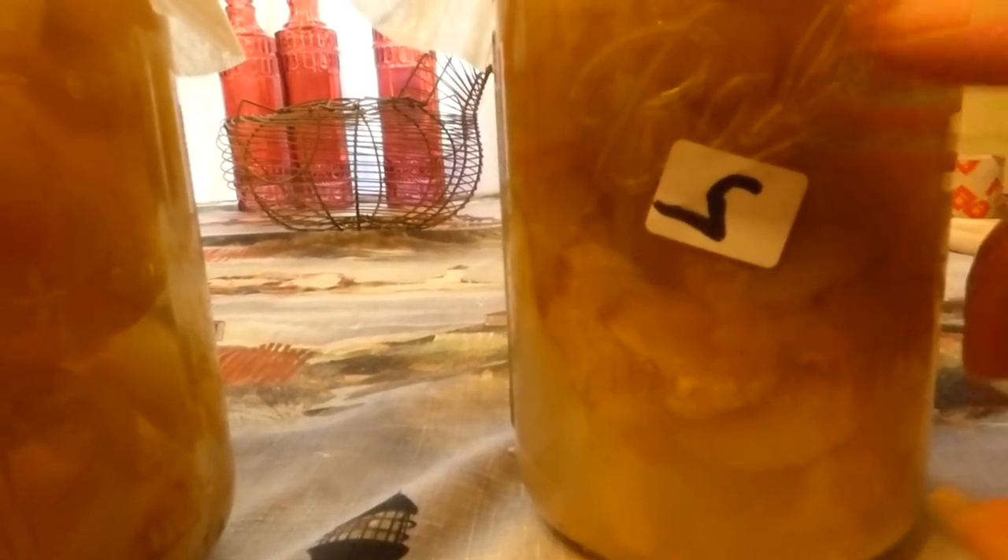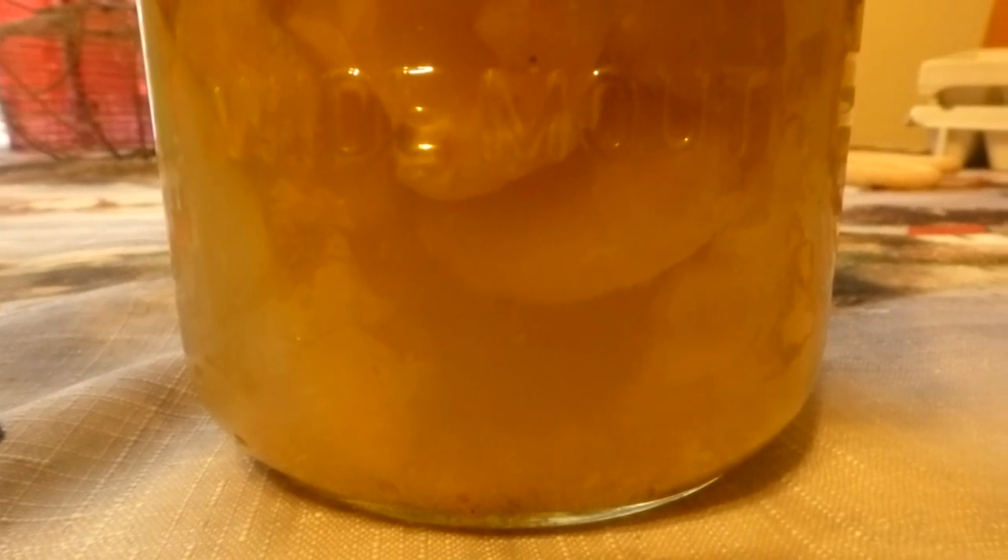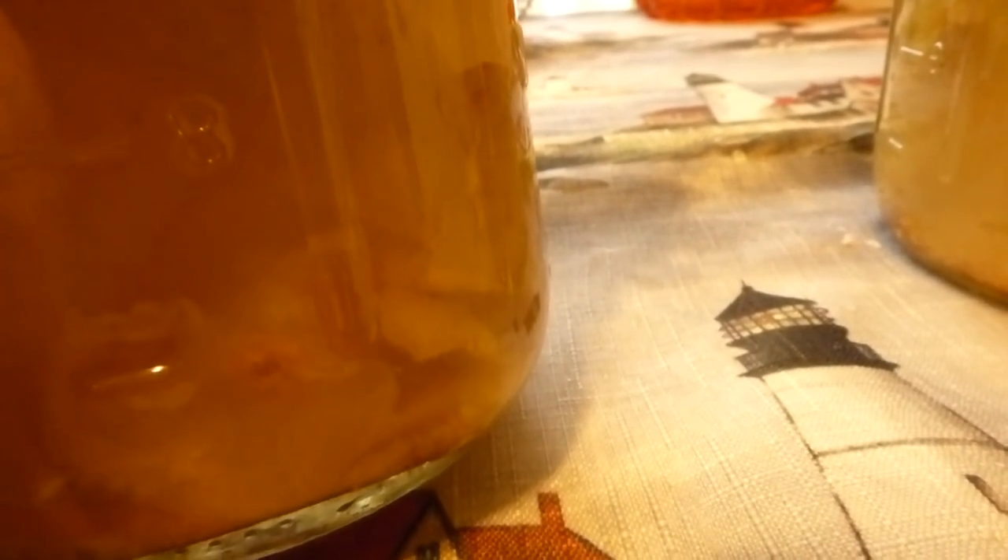This is the one that was started with just sugar water, and this is the one that was started with sugar water and a bit of mother to help the process along. I've actually seen more activity out of this one. However, this one is smelling more fruity, where this one definitely has more of a vinegary scent. In the last day, this one has started clouding up a bit, which could be the mother developing. And this one actually seems to be clearing up — it got a little cloudy and now it's starting to clear up some.